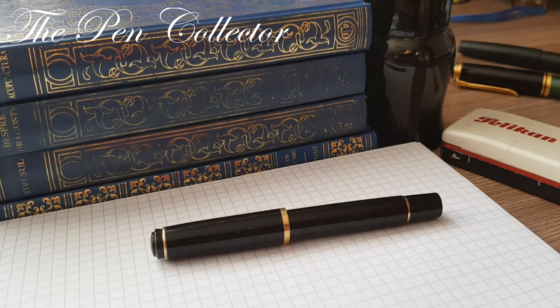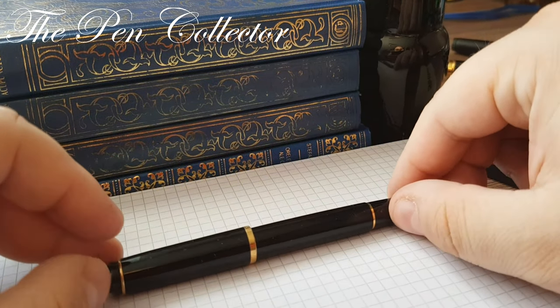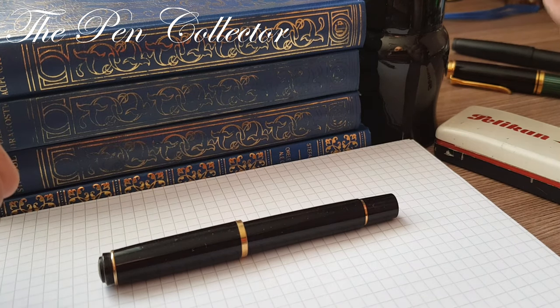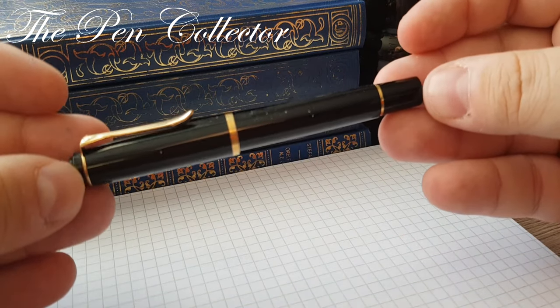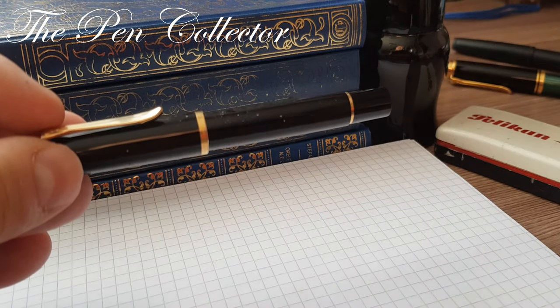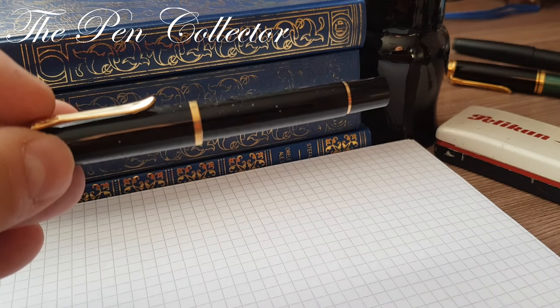Hello. Today I have for you a small Pelican from my fountain pen collection. It is the Pelican M150. It is a small fountain pen, made in 1997.